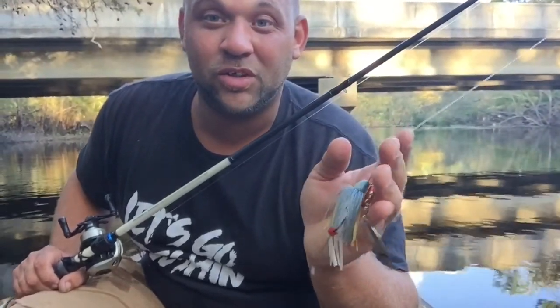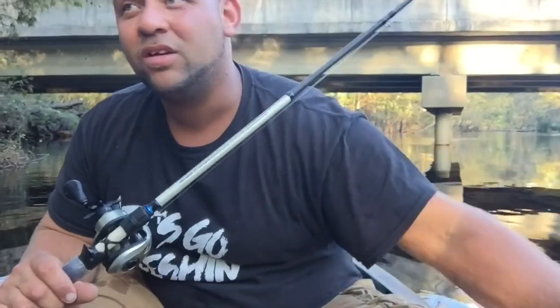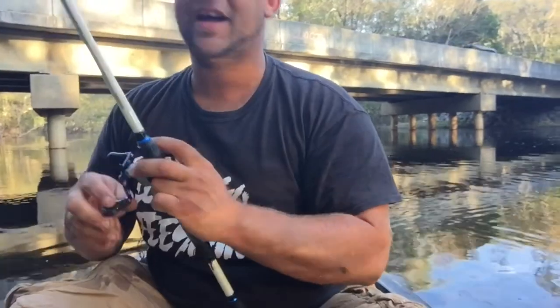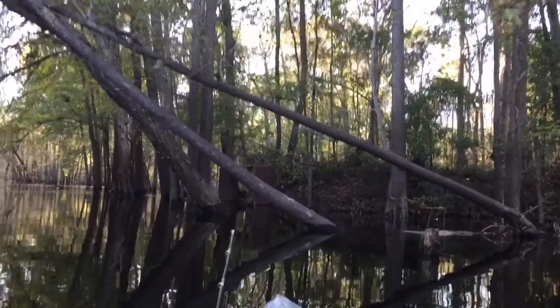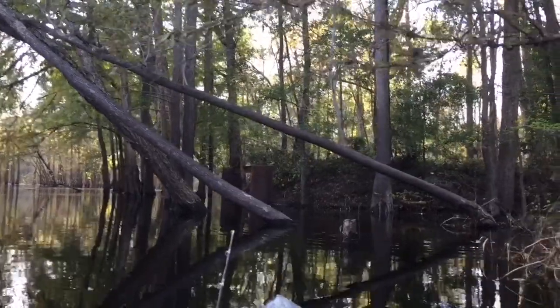The river's up high, current's moving real good. Y'all see me with the paddles - that's how I get down. I got a Jon boat too that I'd like to put in here, but there's so many logs and so many things you've got to cross over in this river because it's full of timber - trees bloated over everywhere. That's why I like using this here kayak. I'm gonna get at it with this here spinnerbait and see if we can get a big one. Making a short cast down the edge of this bank.